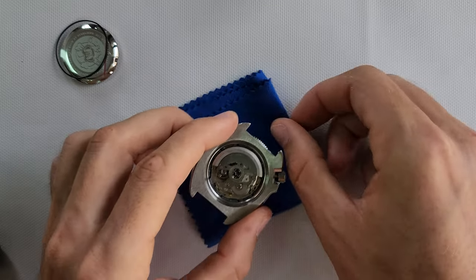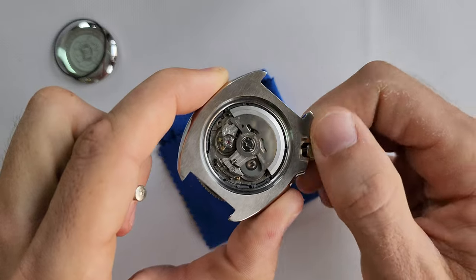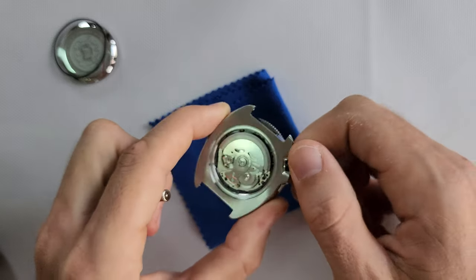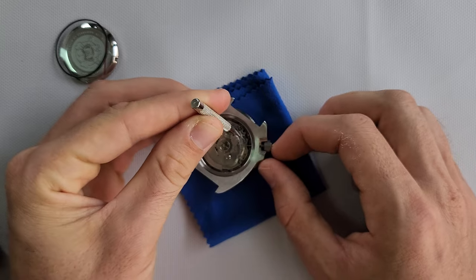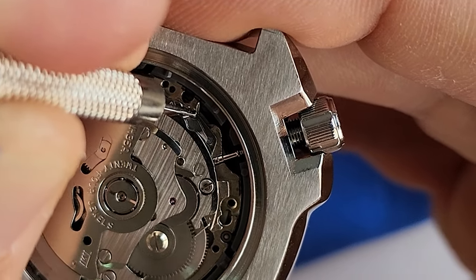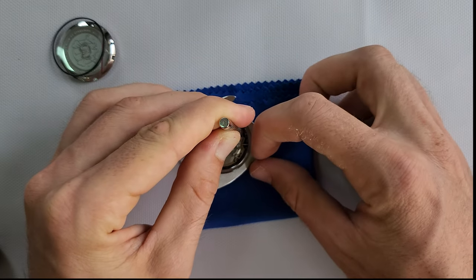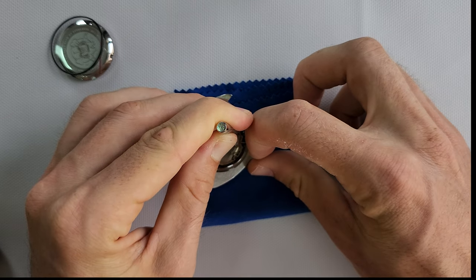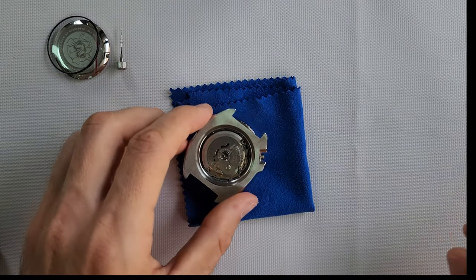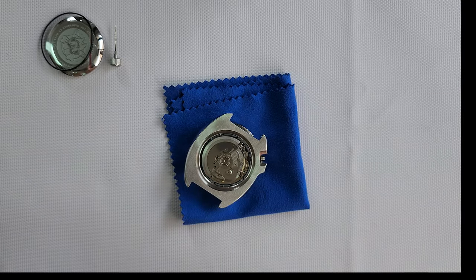For those who are new, I want to remind you that when you remove the crown you have to be very careful. Make sure it's not in the first or second position — just freely move it. Then you have to press on this small part and pull the crown at the same time. If you do it wrong, you're gonna break the keyless system. You can fix it, but it takes time — I broke it two or three times. It's really annoying if you don't know the steps.